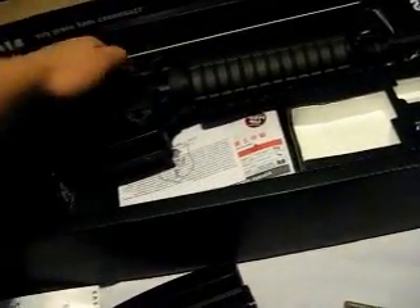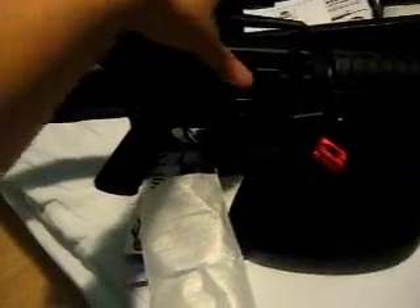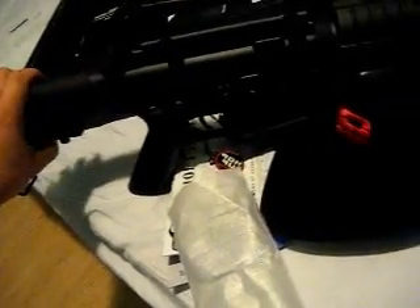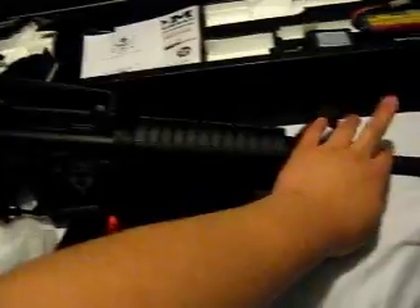This is a gun cleaner, in case something jams in there. This is the Echo One Stag 15 Series — pretty nice. I can tell you right now, most of it is really hard plastic with some metal on it. Like, this part is metal, I can tell. Barrel's metal, definitely. This seems really good.